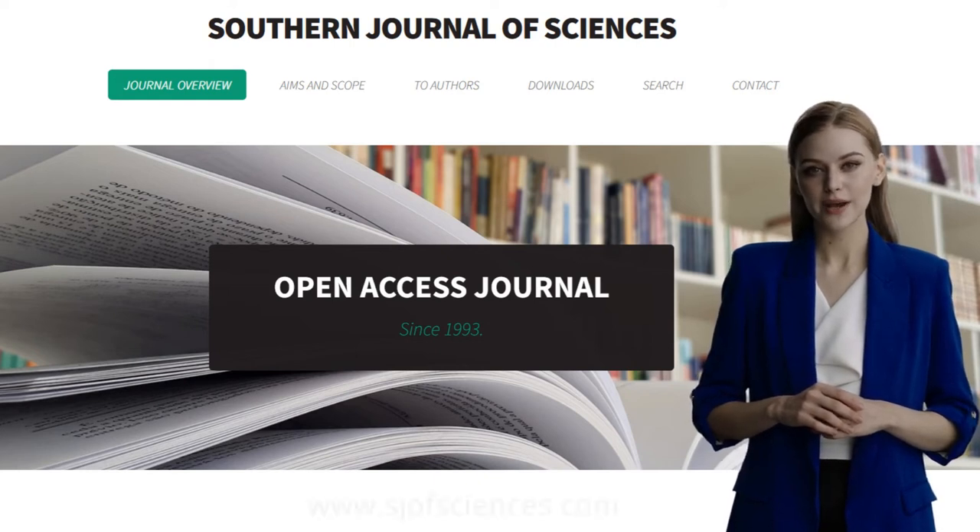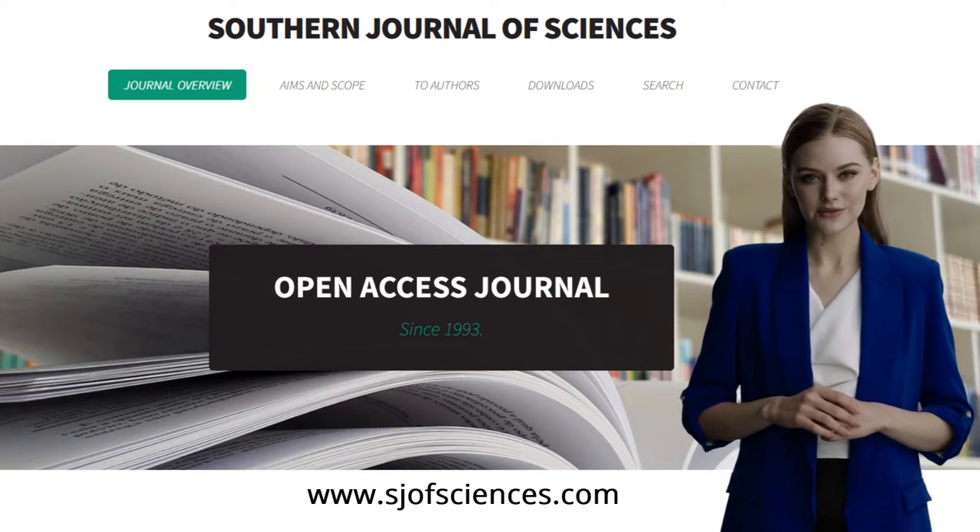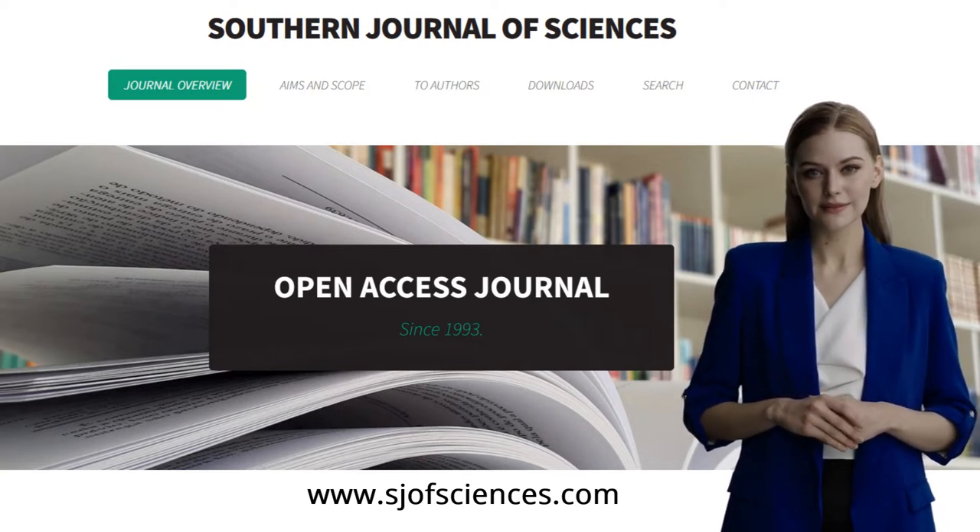Hello, and welcome back to the Southern Journal of Sciences. It is a pleasure to see you here again. Our colleague John will start today's presentation.